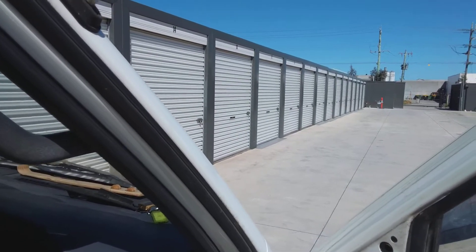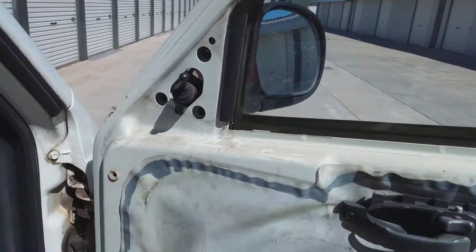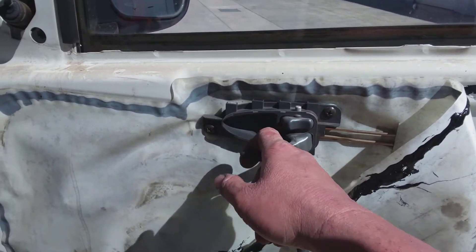Hello there, my name is Creepy Trucky and I'm at the storage compound. Today I'm trying to fix the van — this thing doesn't work.